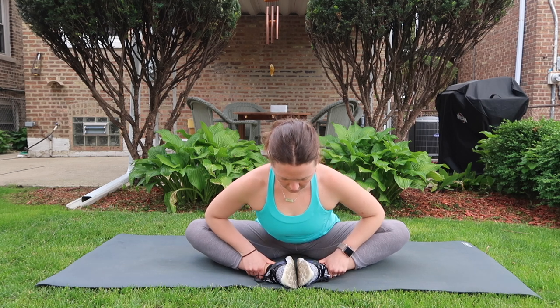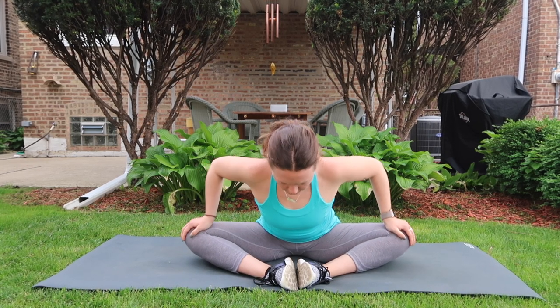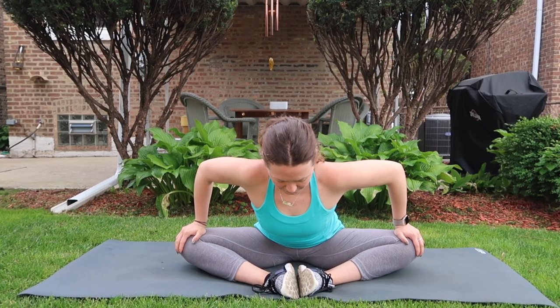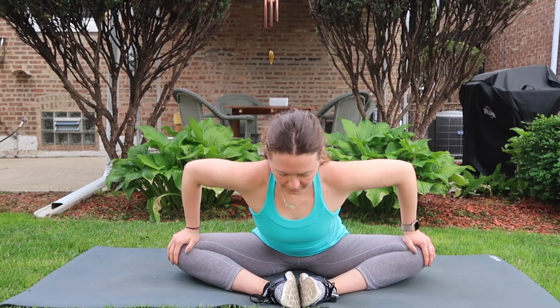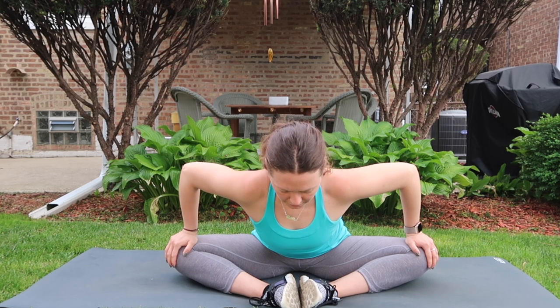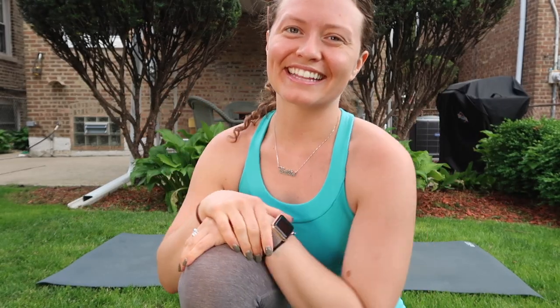Bound angle — soles of feet together, wide knees, bow the torso forward with a flat spine. Use your hands to press the inner knees down. Avoid any pulsing or bouncing of the legs, as that can put negative pressure on the sacrum — you want a static, smooth hold. Every time you exhale, option to deepen. Five, four, three, two, one — slowly lift your chest, lift your arms, exhale release.